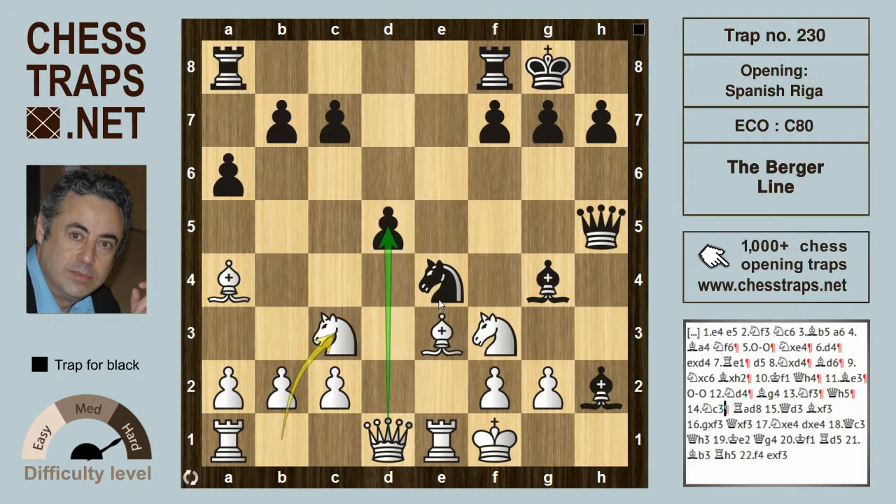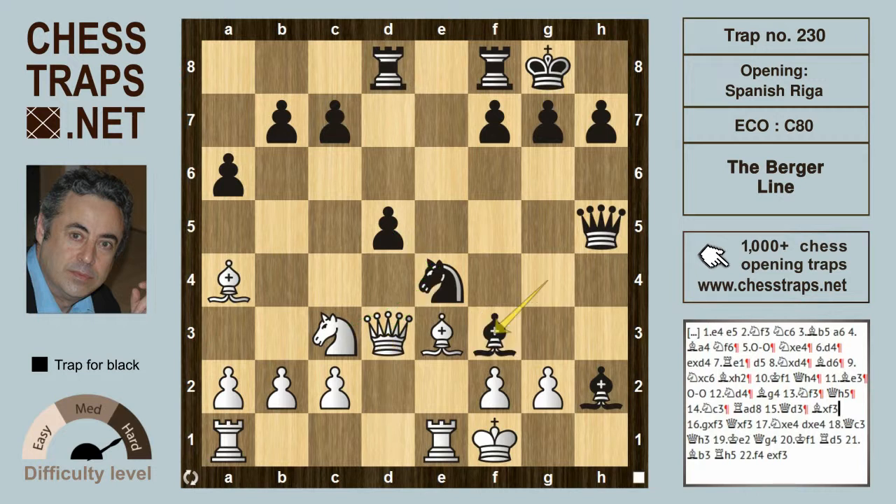White would like to play queen takes on d5 and try to trade queens, but rook d8 supports the pawn. Another inaccurate move is queen d3, at least threatening knight takes on e4, d takes on e4, and queen takes on e4. But this allows black to pretty much gain a winning position with bishop takes on f3. After g takes on f3, queen takes on f3.